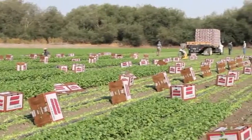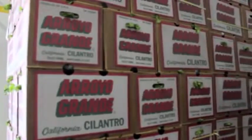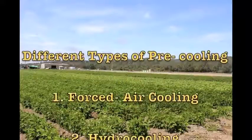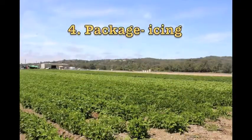If we just put a pallet of produce in a cold room, only the outside of the boxes would get cold. There are four main types of pre-cooling, and different produce items like to be pre-cooled in different ways.